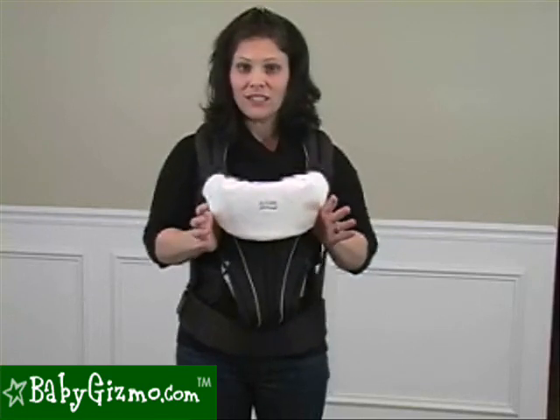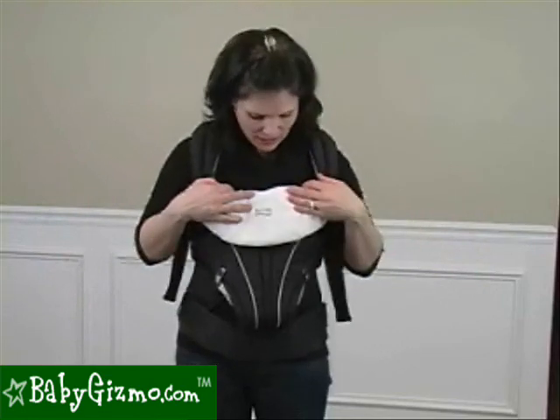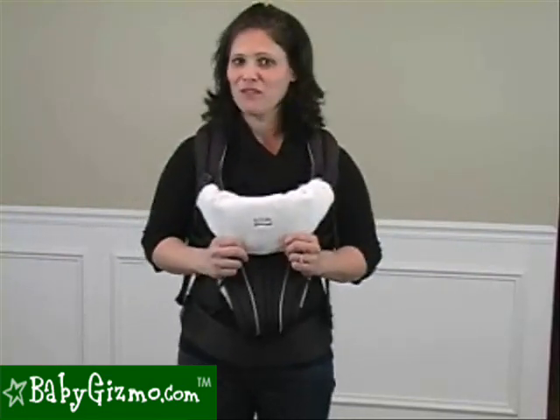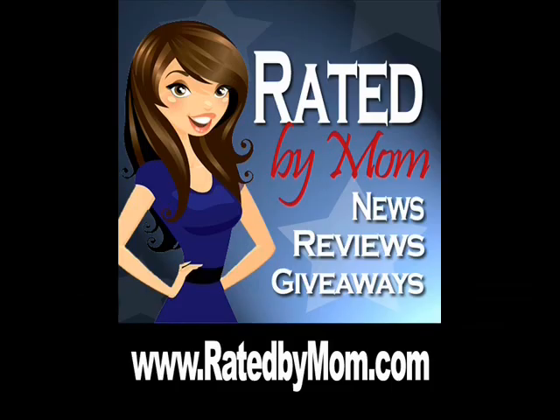Overall, it's a really great design of a baby carrier. Again, not a full review — just a sneak peek. This is the sneak peek of the Britax Baby Carrier by Holly Schultz of BabyGizmo.com — rated by moms for more product ideas, product reviews, and the best prices.